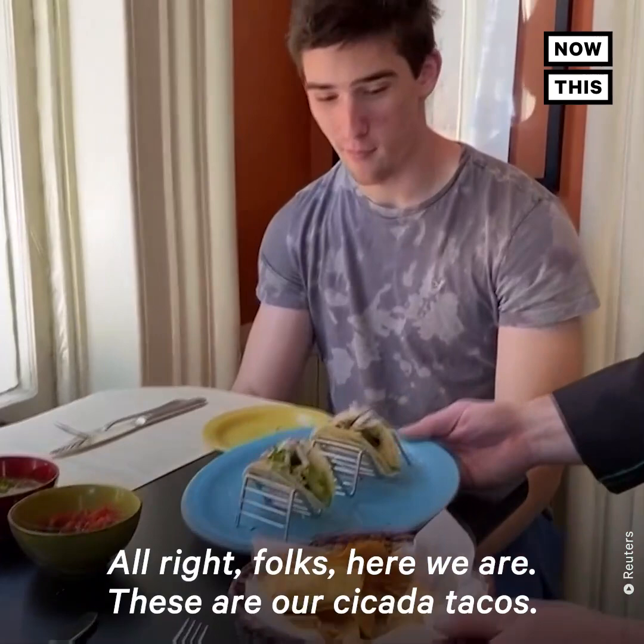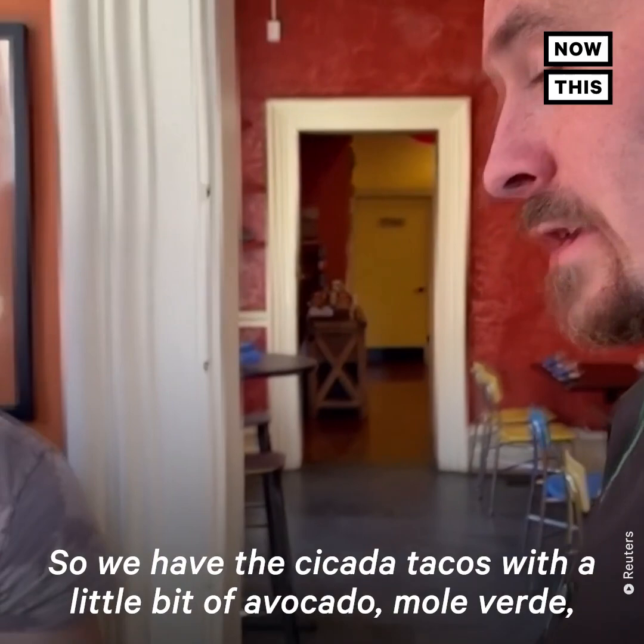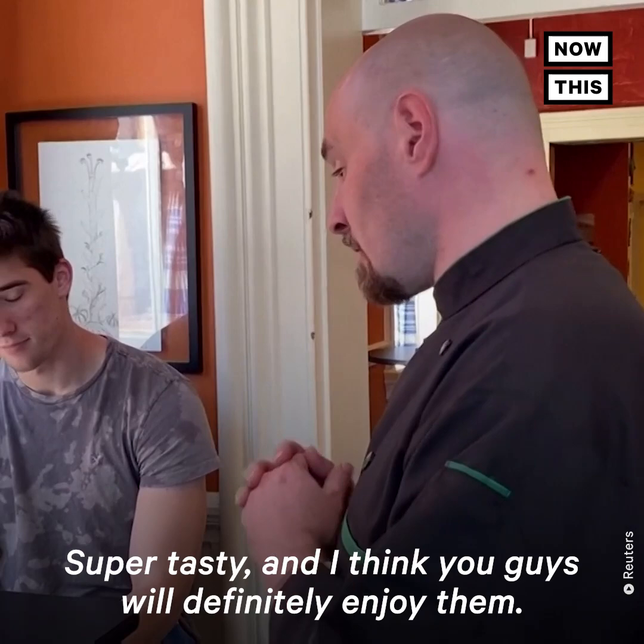Alright folks, here we are. These are cicada tacos. We have the cicada tacos with a little bit of avocado, mole verde, and a little bit of radish to finish. Super tasty — I think you guys will definitely enjoy that.